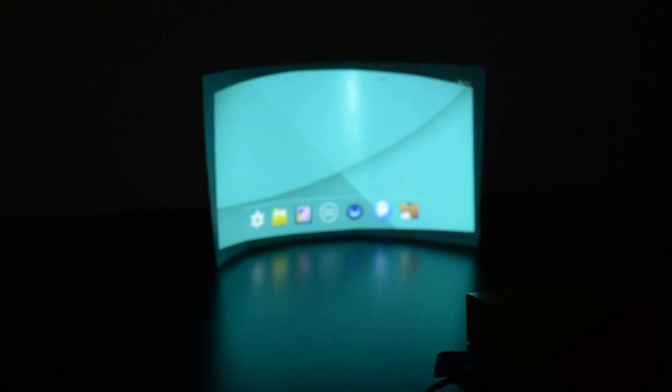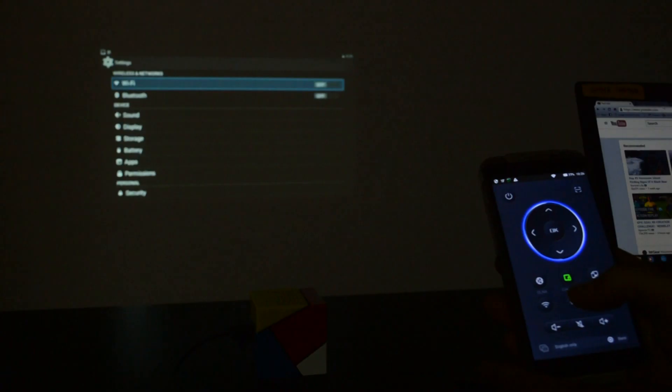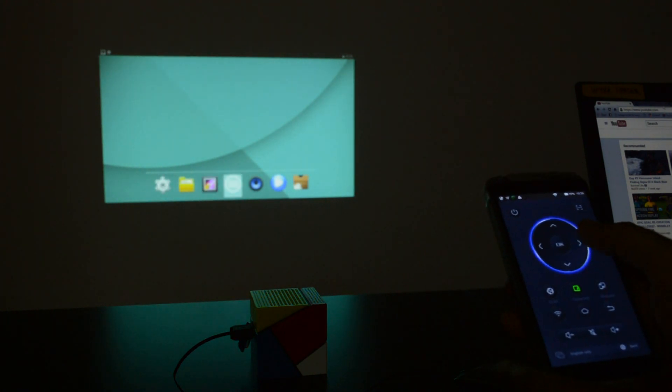Also, if you fold white paper like this, you can get some cool screening. The SmartCube P1 can be connected with any smartphone via Bluetooth. Personally, I found a cool way to watch YouTube videos while laying down on my back.